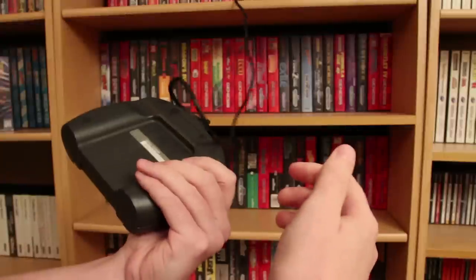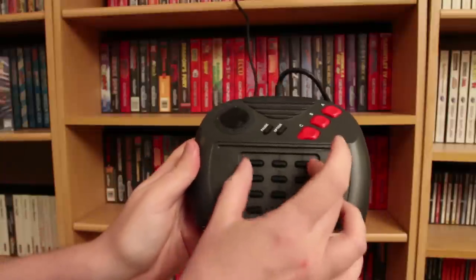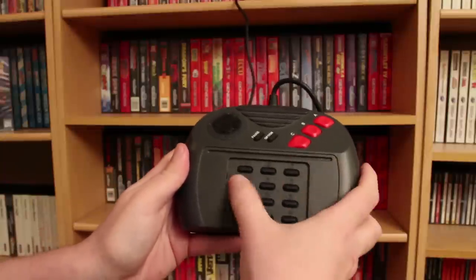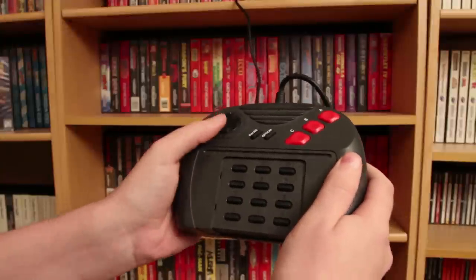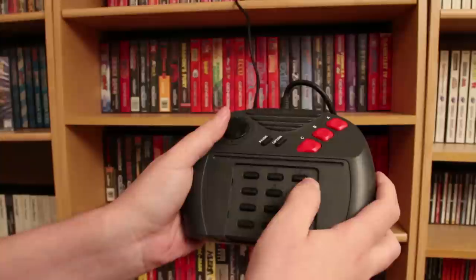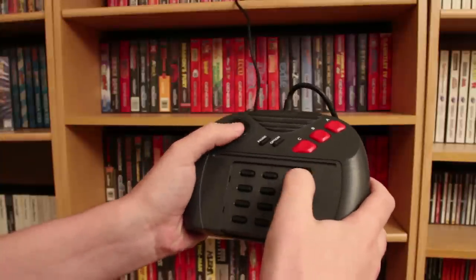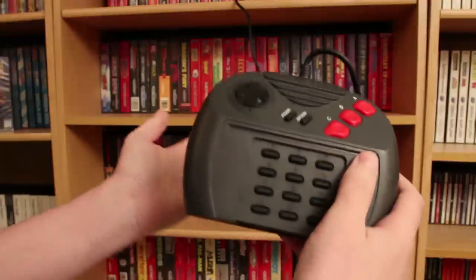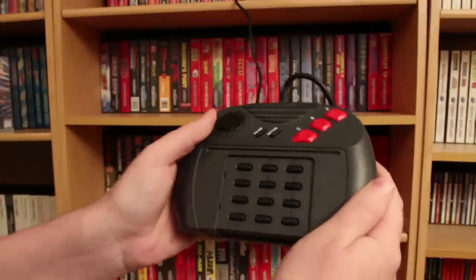It has your standard buttons on the front and a keypad. Certain games have overlays with extra functions. When playing a Street Fighter-style game on the Jag, the top row is your three punches and the bottom row is your three kicks — except there's no Street Fighter game for the Jag. But this keypad — what happens if I start pressing random numbers?